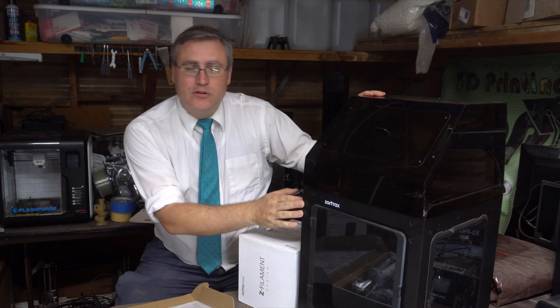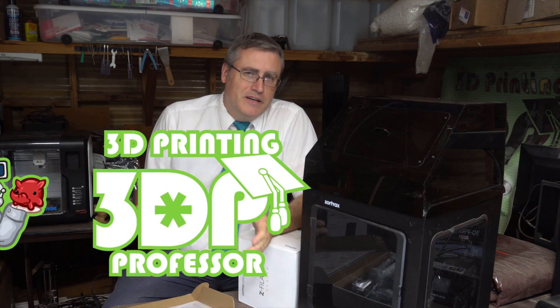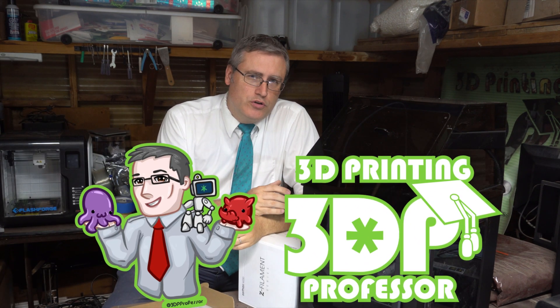It's been a little while. Zortrax 3D printers pride themselves on being accurate and reliable, but you've got to ask yourself: are they worth the price?